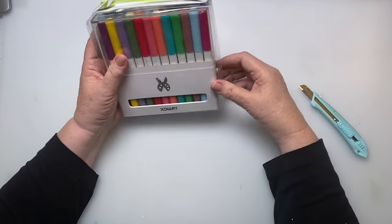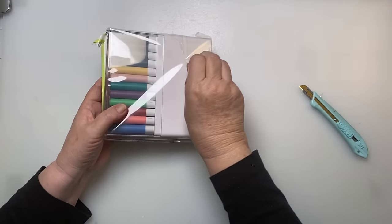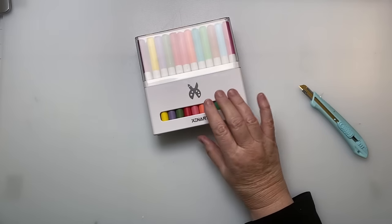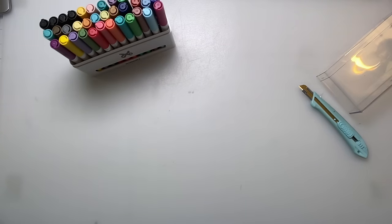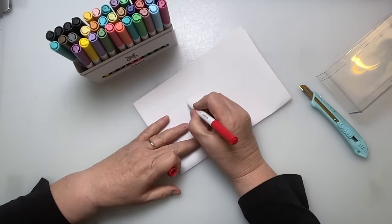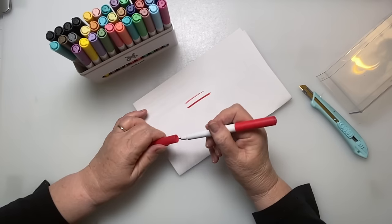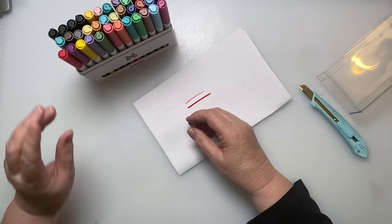Here are some Cricut — again off-brand — pens. I'm hoping they work out okay. Pardon the noise, I'm so sorry. What I'll end up doing is doing a pen test, because as you know the colors don't always match. They're dual-sided so you've got a smaller tip on one side and then a larger side, so I'll go through and do a pen sampling — that's what I've done with my Tri-Blend markers.